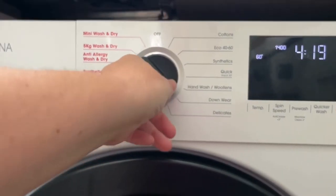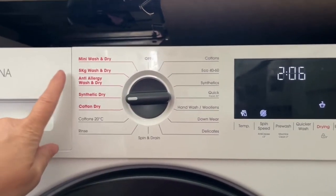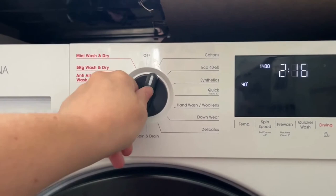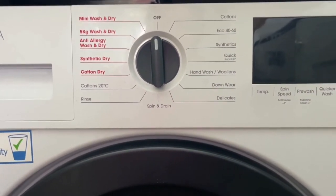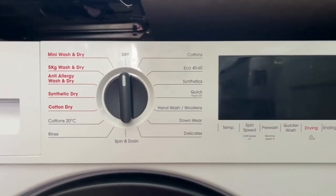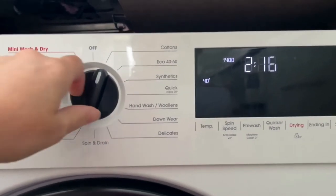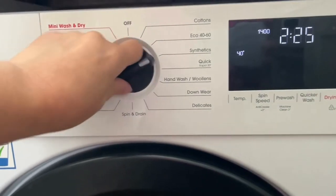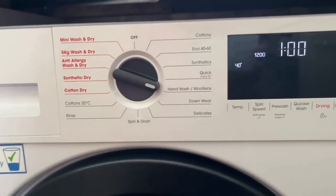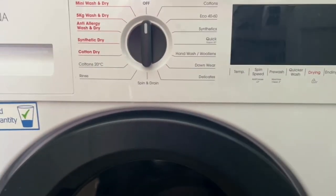In the winter, the ones we use most are the 5kg wash and dry and synthetic dry. We do have a lot of allergies in the house but I've never tried the anti-allergy wash and dry, so I can't really comment on that one. Cottons — I use this for bedding. Eco — I've not actually used that setting to be honest.